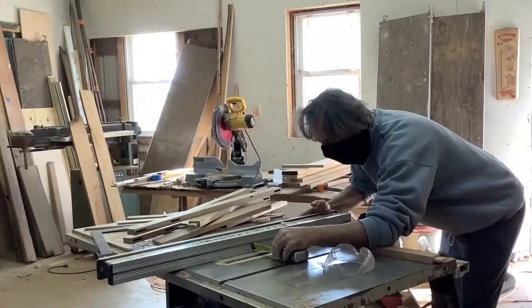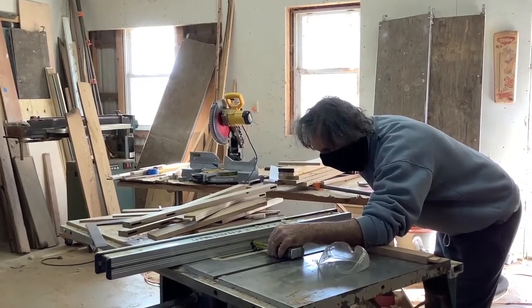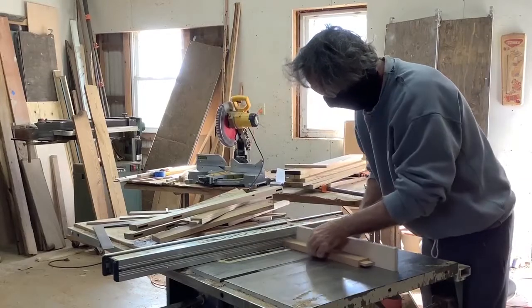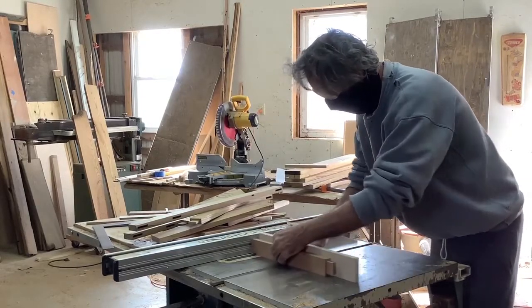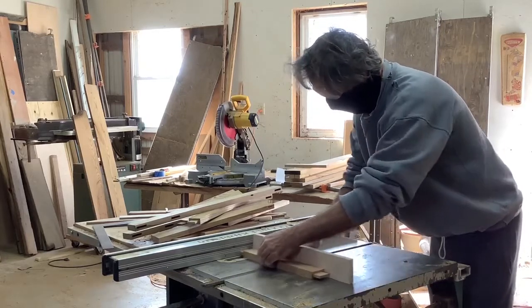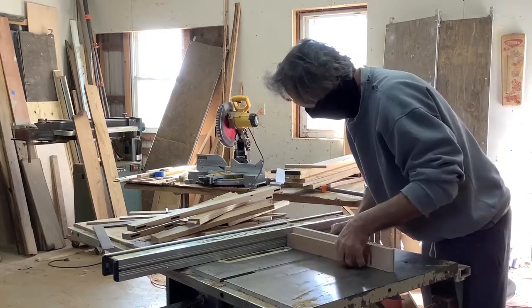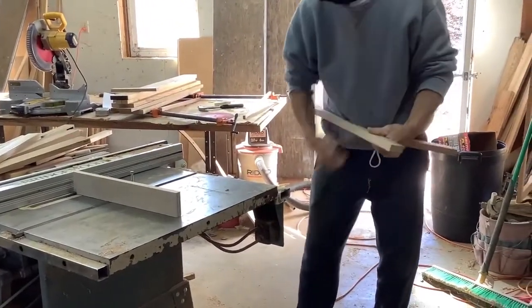Then to the mortising machine to cut a groove in — you can see the grooves here, those are mortises. And then he's going to cut the tenon using the table saw. You can see one tenon already done on one side — that will fit into the mortise groove to make a solid, tight joint for the furniture he's making. And there you can see a perfect fit.